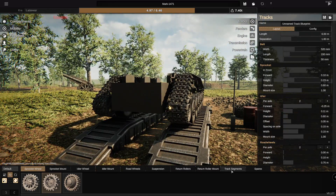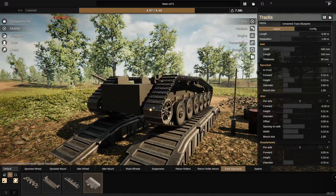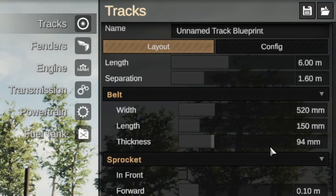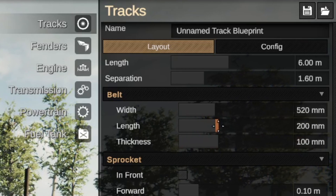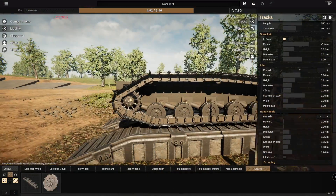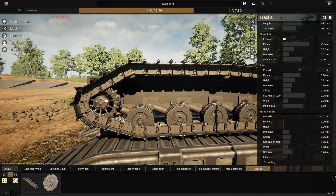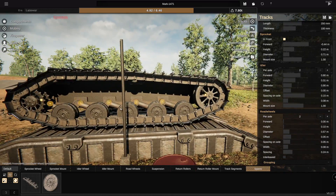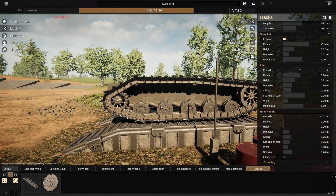We're also going to change the actual track segments to look like this, and we're going to make them longer and thicker to look cooler too. We'll raise them to be 100 millimeters of thickness, and they're going to be 250 millimeters in length. That looks sick. That is the shape we are going to go with. Sprocket has actually gone to the front, and the idler wheel is at the back, because I wanted the idler wheel to be bigger than the sprocket.